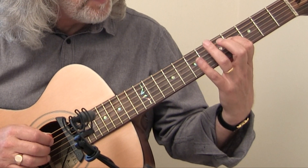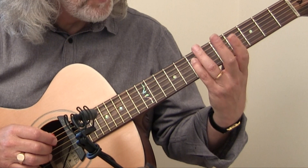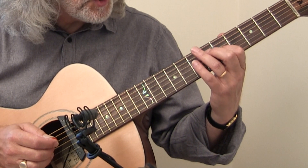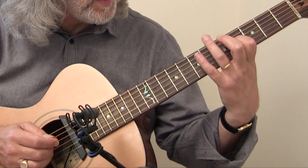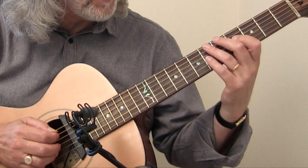Fourth fret on the fourth string, hammering up to the fifth fret, hammer up to the seventh fret, the fifth fret open B, hammering up there, fifth fret third string, seventh fret third string, and then hammering there to that F sharp, and hammering there to the E on the A string.